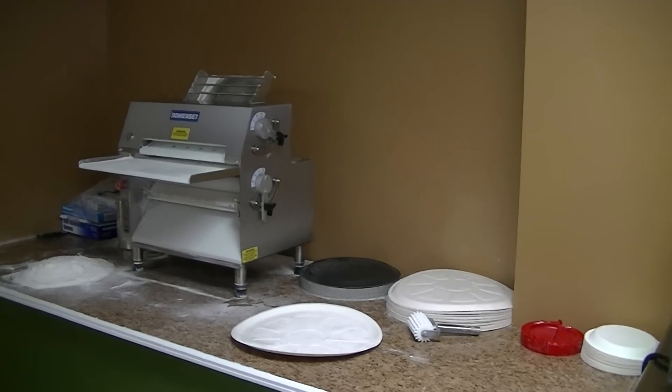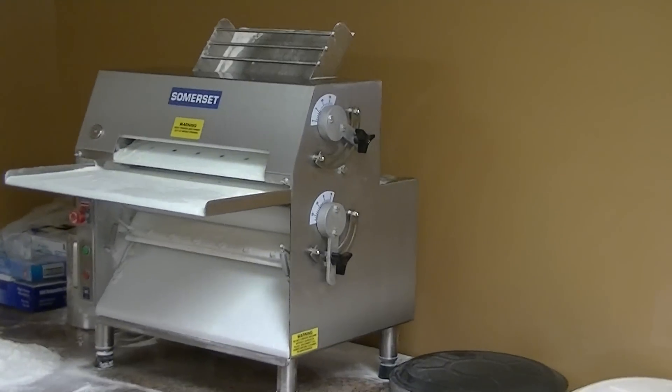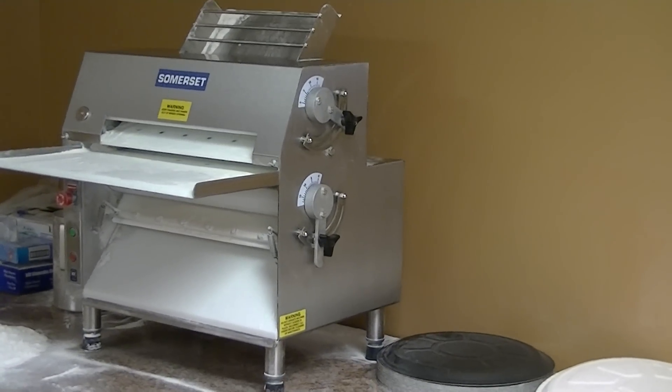That's our sheeter table along with the sheeter. I'm going to zoom in a little bit here and show you. This is a Somerset sheeter — very good sheeter, we love it. It's only about six months old.